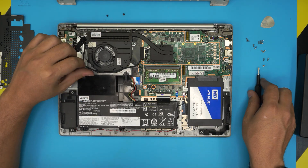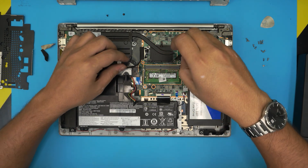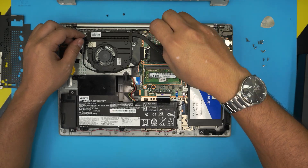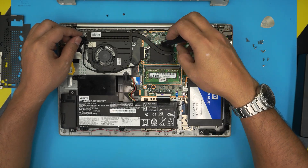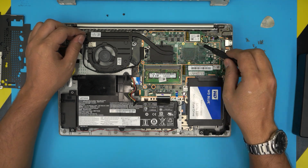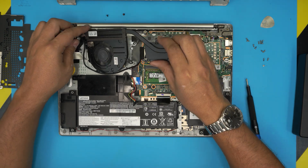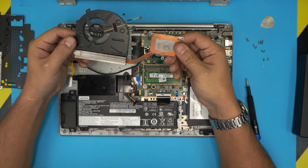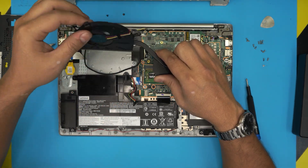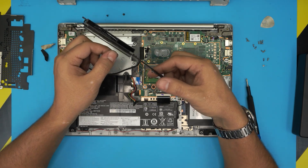Once the fan is loosened up, go ahead and remove the heat sink by loosening this screw. The screws have a C-lock on them so they won't come out — just do a few turns and leave them there. Do the same for the GPU side if you have it. Then grab it from here and lift it up. You don't have to rip the foam — just flip it over and use an old toothbrush to clean the duct.